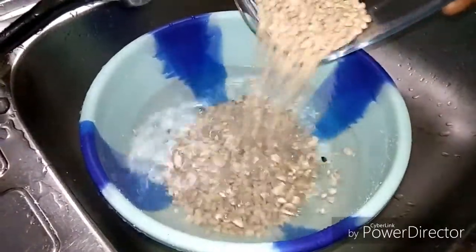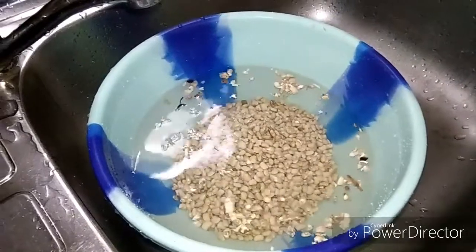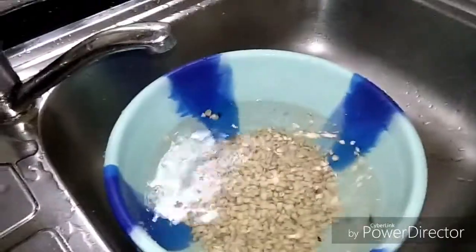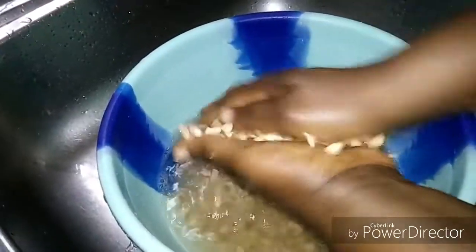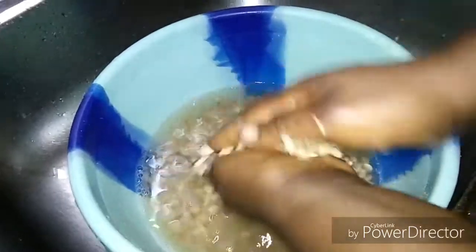We don't want the beans to absorb too much water, because the moment it absorbs too much water it will be very difficult to peel and it might take more time. So after about four minutes we start peeling — you'll see that it will be very easy.